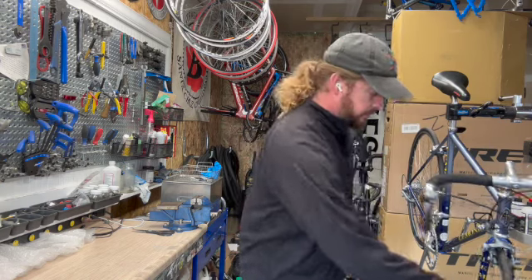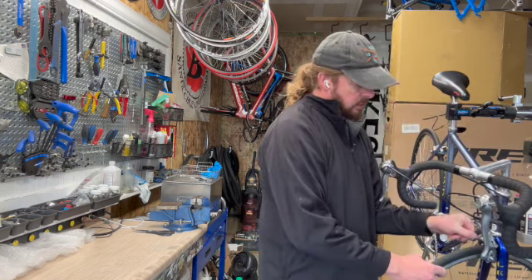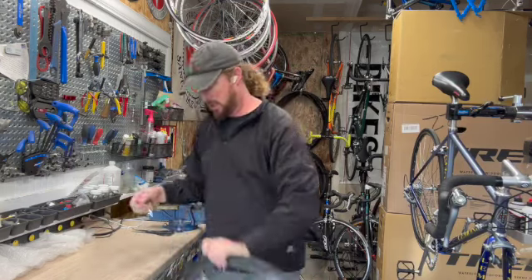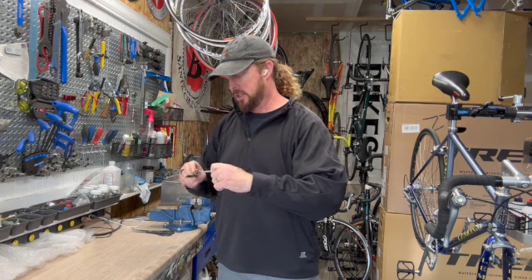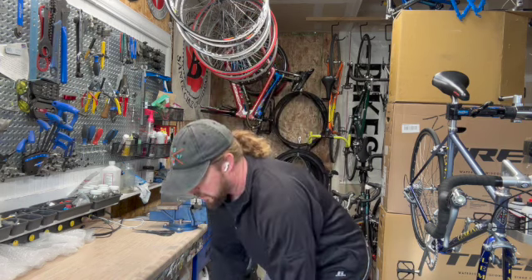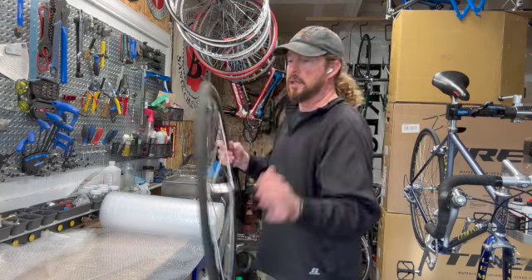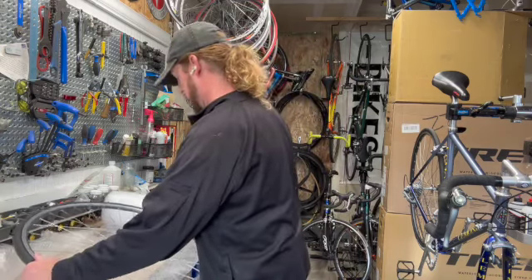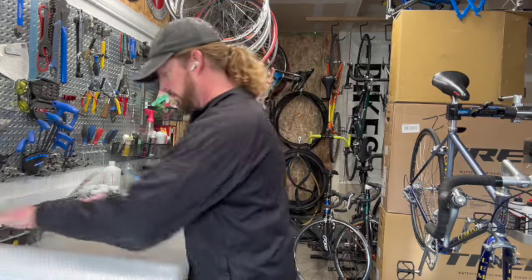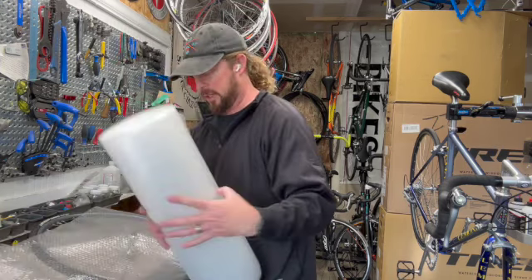Then I dive into the front wheel. I use the quick release — unscrew that out, open up the brake caliper so it drops out. The quick release will be coming off all the way. That gets put into the box to ship out. Then I remove the wheel, take a layer of bubble wrap and wrap it. This way it protects it from shipping.